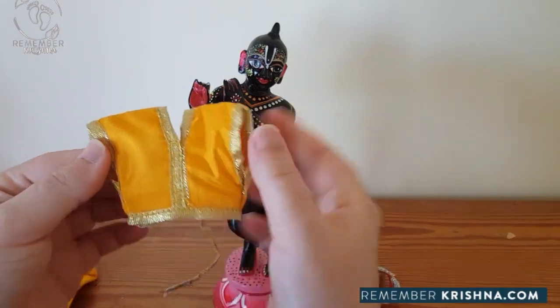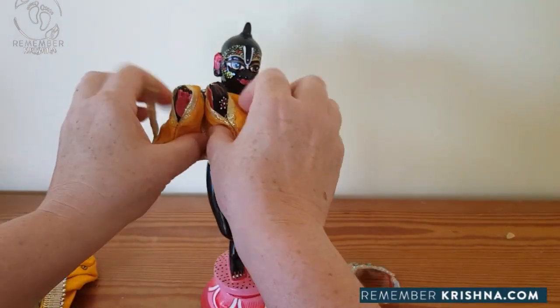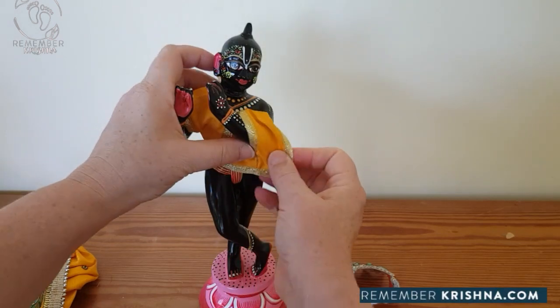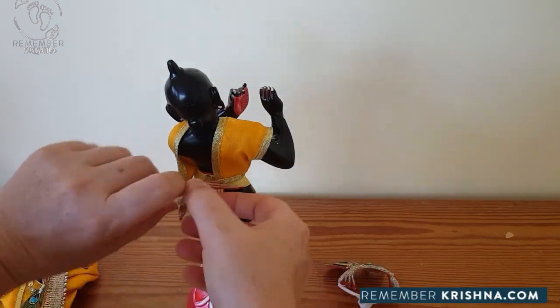There are two types of tops. This type simply does up at the back. Get it on his arms, just like this.